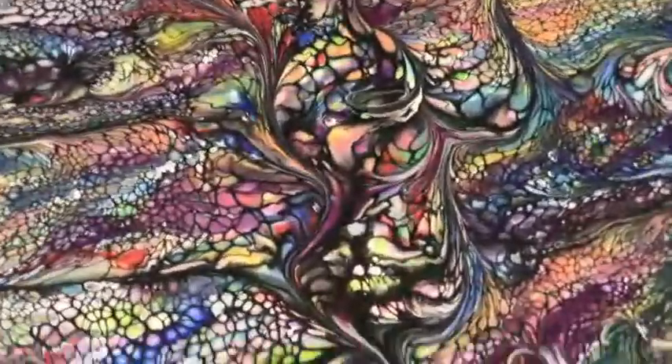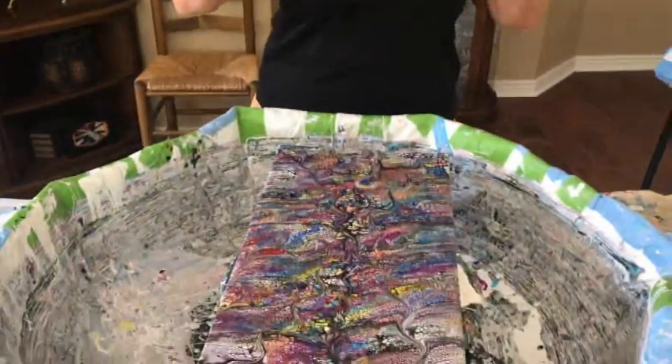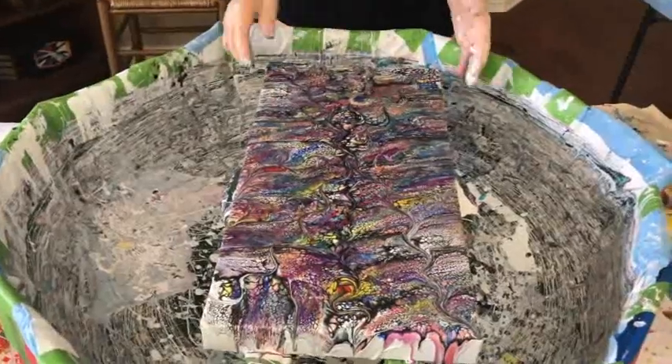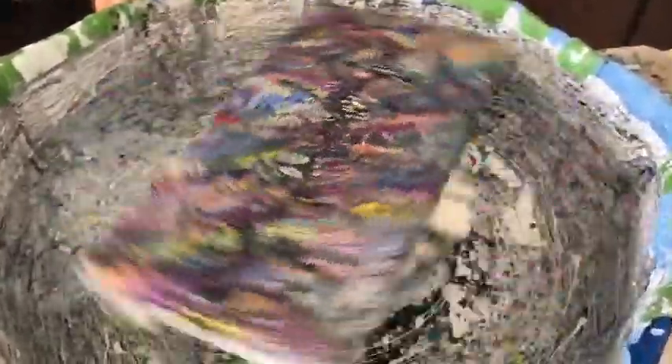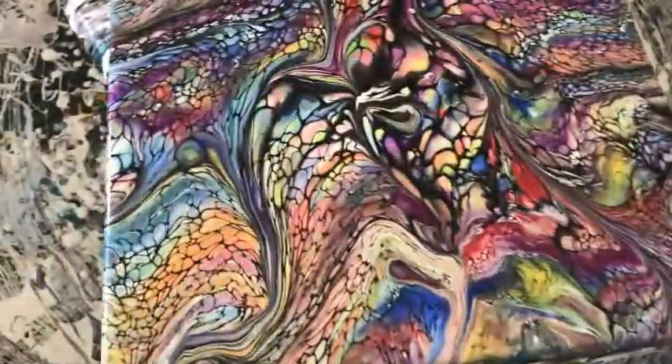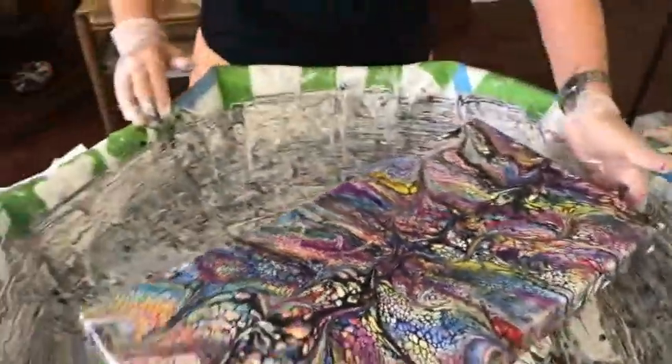So you've drizzled, you've swiped, you've wrecked, and now we're in for a spin-a-roo! I need to get some of that excess paint off before spinning. Abracadabra — please please please work my magic! Oh wow, look at that — oh that's cool! I need to go the opposite direction too, but not too hard.